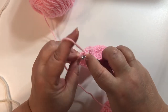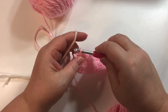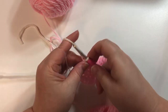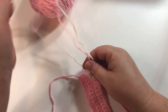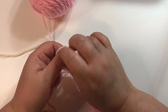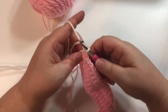With my last single crochet I'm going to complete the stitch with my new color, and then chain one. I'm going to tie these two colors together — knot them. I like to do left over right and under, right over left and under. Then I'm going to turn my work.